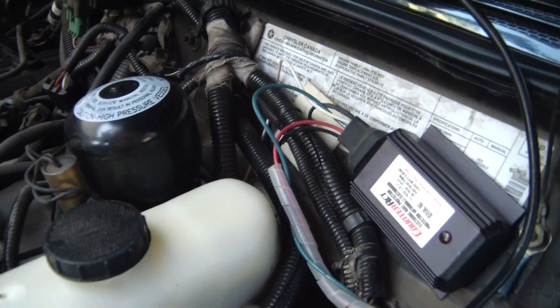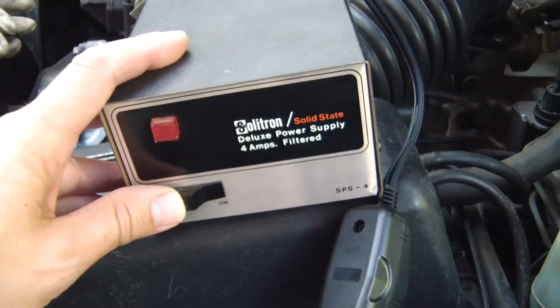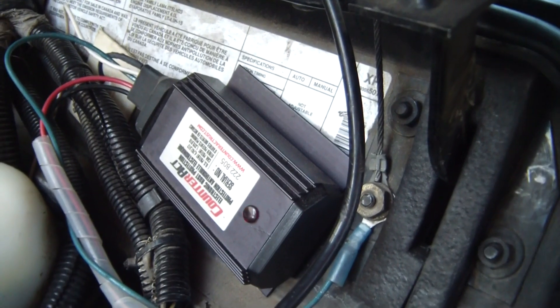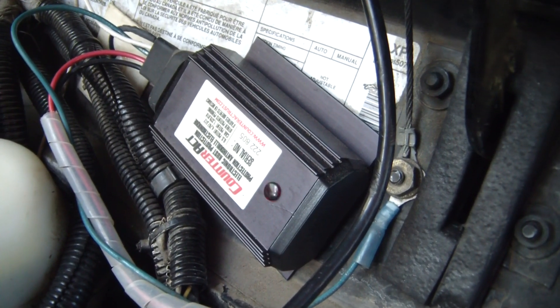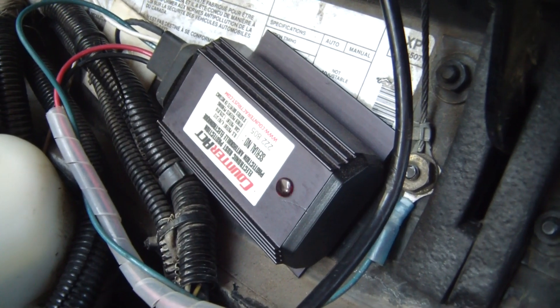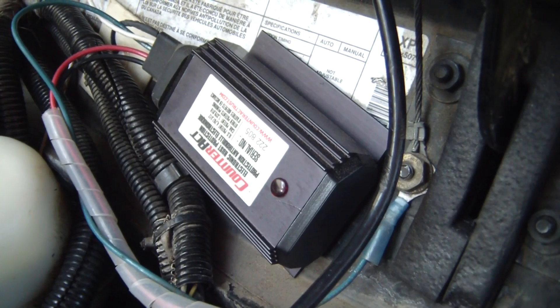Pad number two is on the opposite corner of the vehicle. Let me flip the power on this guy here — take a look at our Counteract. That is looking good.